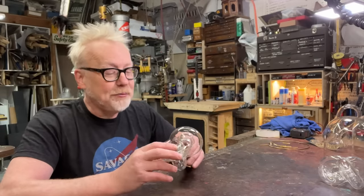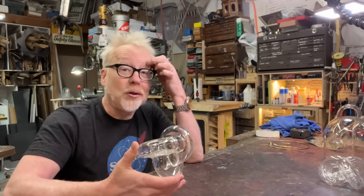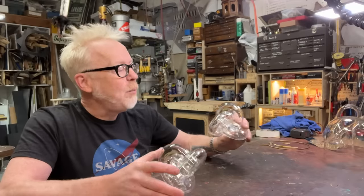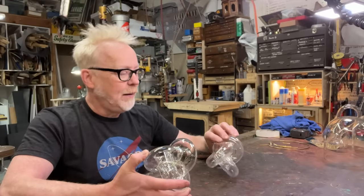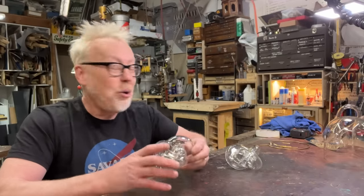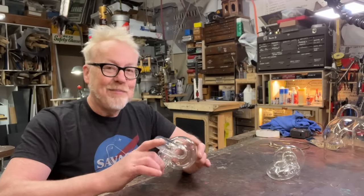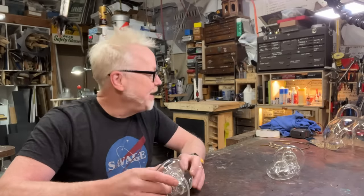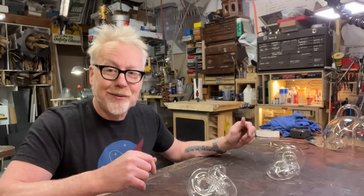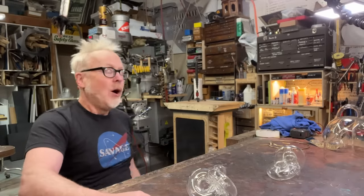However, it is a preternaturally beautiful object. And I spent a long, long time staring at it before its structure started to become at least somewhat understandable to me. My holder should be able to accommodate either one. That's what we're doing today — making a museum mount for a Boy's Surface. It's going to take probably three days. And I'm going to use a new base material. Let's get started.